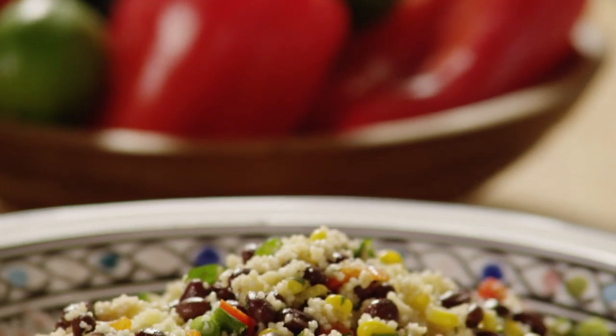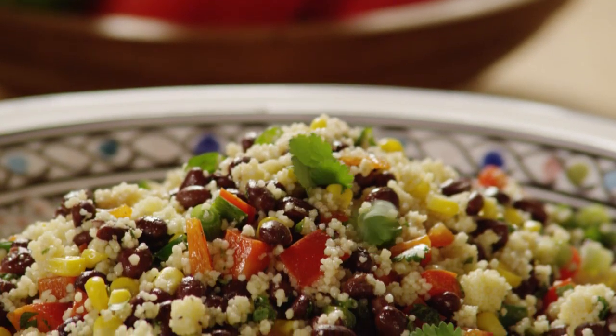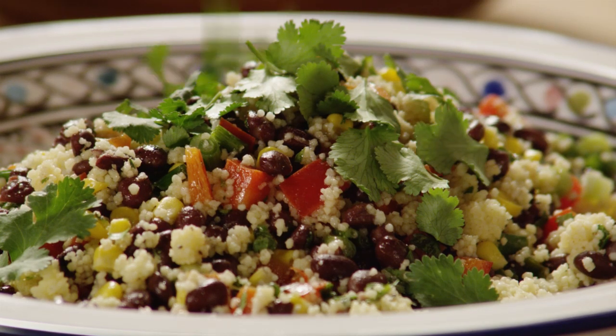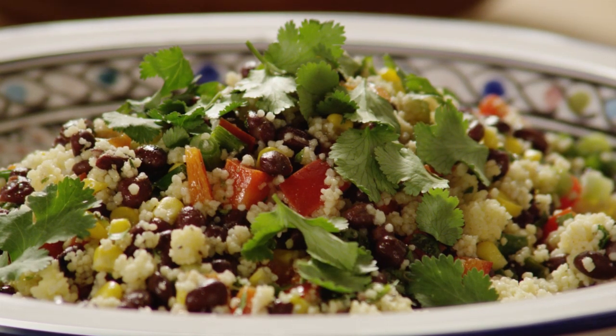Looking for a tasty salad? All Recipes member Paula shares this flavorful recipe for black bean and couscous salad with a lime cumin vinaigrette for a decidedly southwestern tang. Let's get cooking!